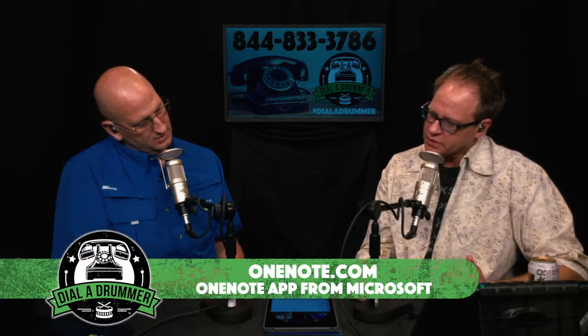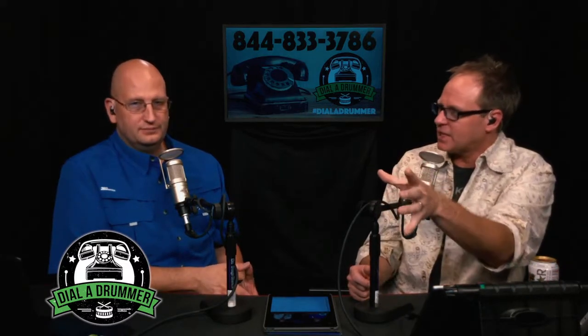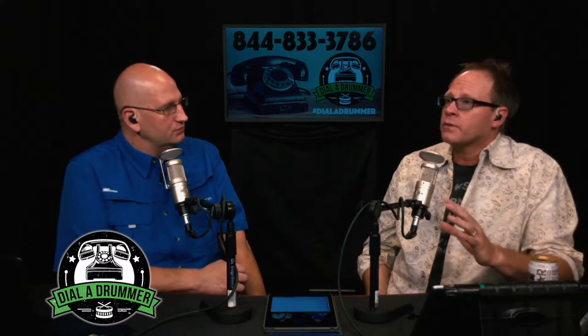Tony Halberton in the comments says he uses the number system — a number-based charting system for guitarists and bass players. In Nashville the number system is super important even for drummers. Jim Riley's got a great book about melodic stuff and how the Nashville number system works. If you've done some ear training and know what a one-six-four-five sounds like versus a one-four-five, number charts can be super valuable for learning a song and knowing your place in it.